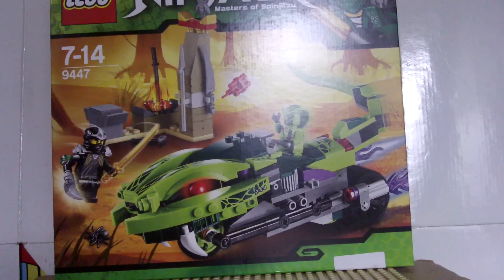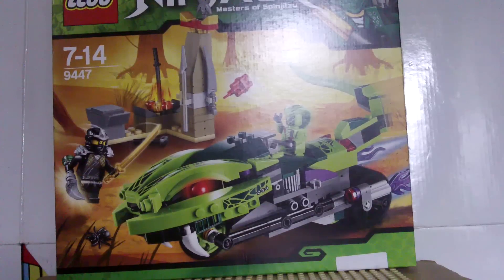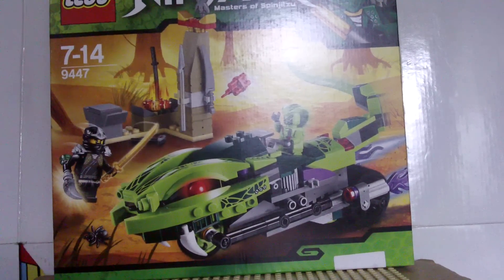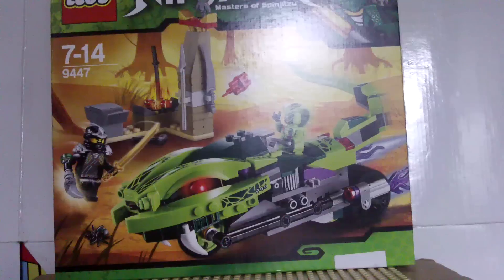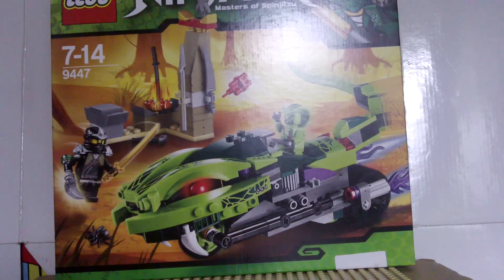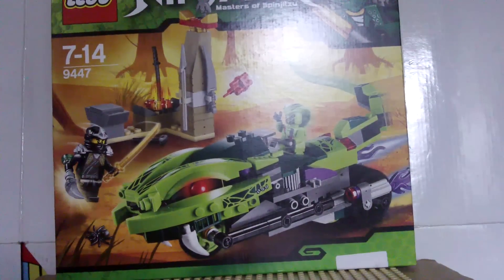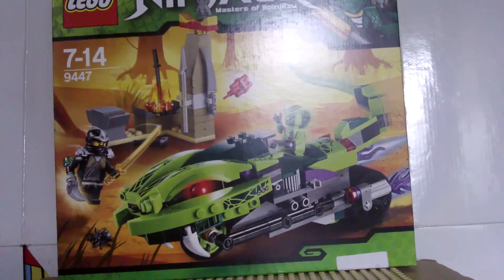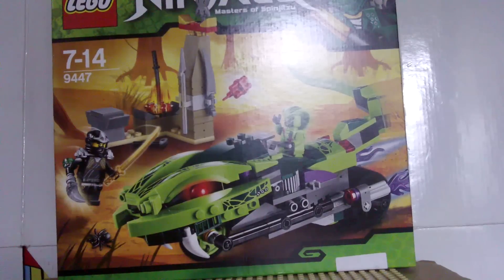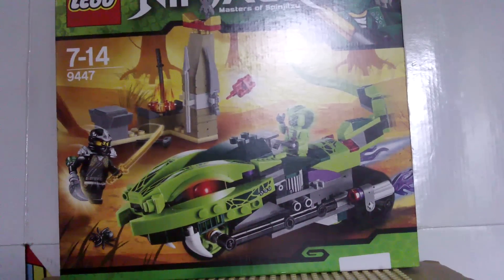Hello, it's AmazingLego123 here with a review of the Lego Ninjago Lashes Bite Cycle — finally doing this review now. On the front we see Lego Ninjago with the new Lloyd ZX logo up the top, Lashes Bite Cycle, Cole coming from his blacksmith workbench shop, and Lashes throwing dynamite at him with a little spider. So there's the front.